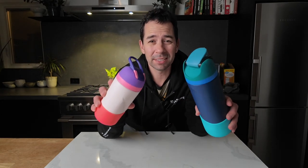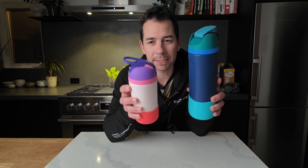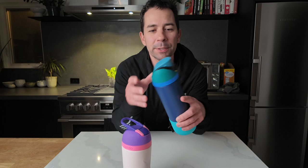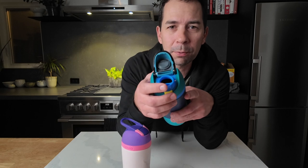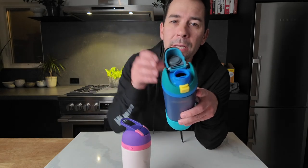Here is a quick comparison between the Owala Free Sip and the Kids Flip water bottle. We got two different types of water bottles for our two different kids. Our daughter is three and our son is seven. The reason we got different ones is because the Free Sip has two ways to drink — when you open it you can either use the straw portion or you can sip it like it's an open cup.